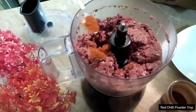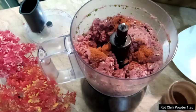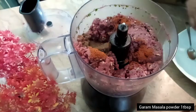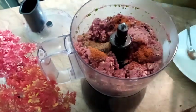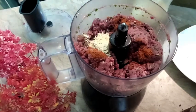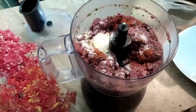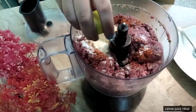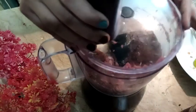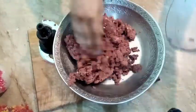I will add 1 teaspoon of black lime. I will add some butter and mix. I will also add lime and green onions. I will grind everything in a good way.